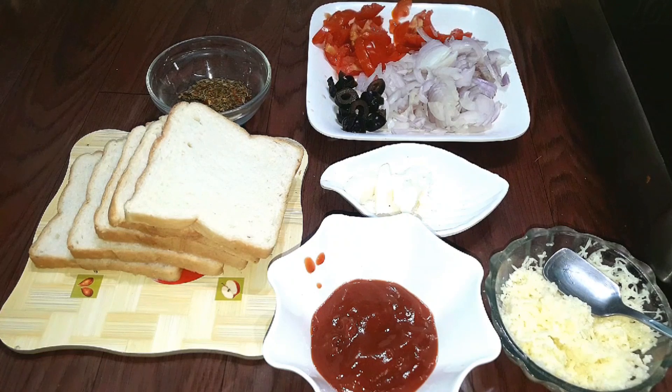Hello friends, welcome to Zanas Recipes. Today we have a breakfast recipe for a week — Bread pizza. Let's see how it is done.